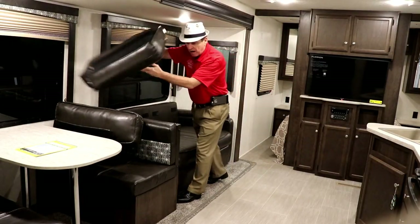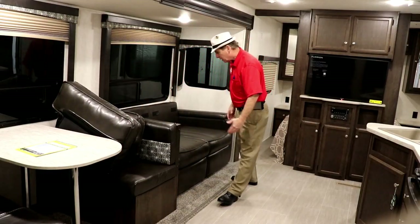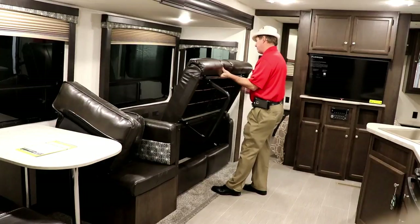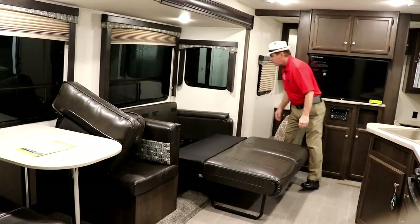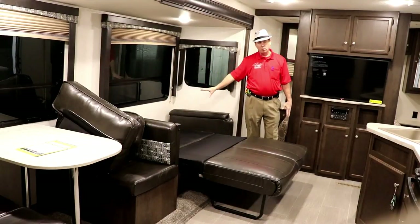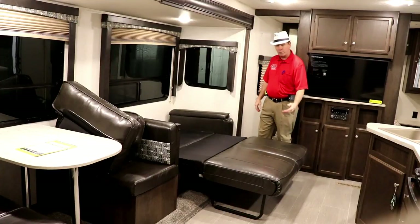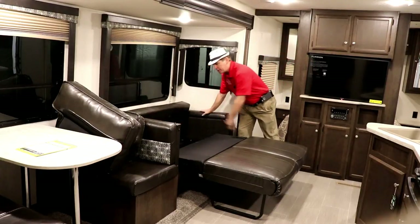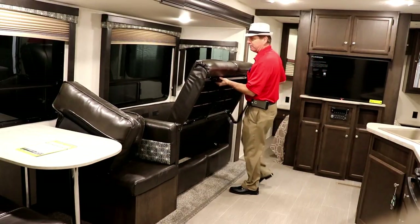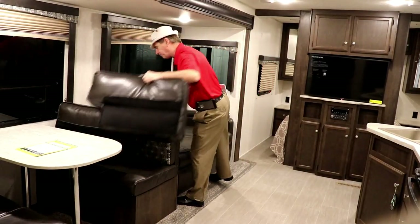The beautiful thing about the tri-fold sofa is that even when it's extended, you can still get past it to reach the bathroom. To convert it: take the cushions off, lift up the seat — notice the legs are stored right underneath — pull those out, then fold the front section down. You can take those cushions to the back. To put it away, just do the opposite: lift the bed — it's light enough for a seven or eight year old — and put the cushions back on.